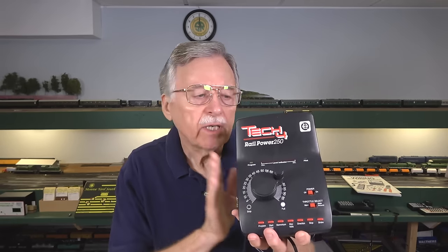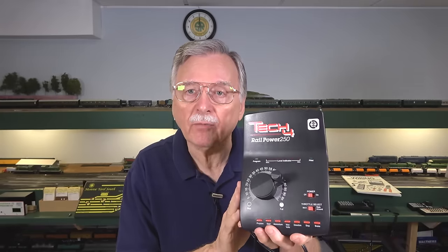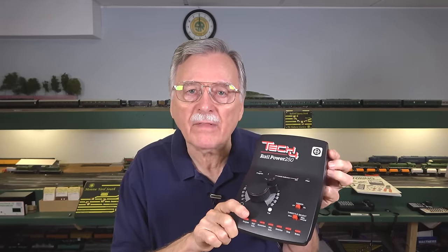One of the basic differences between DC and DCC is that typically with DC you're dealing with a power pack rated at under one amp total output. This one here is rated for 18 volts DC at 17 volt-amps, so that's about 0.9 amps output — that's as much as you're going to see on the wires and on the rails. On the other hand, with a DCC booster like this DCS240, it's rated at 5 or 8 amps, and I've seen DCC boosters that go up to 10 amps.